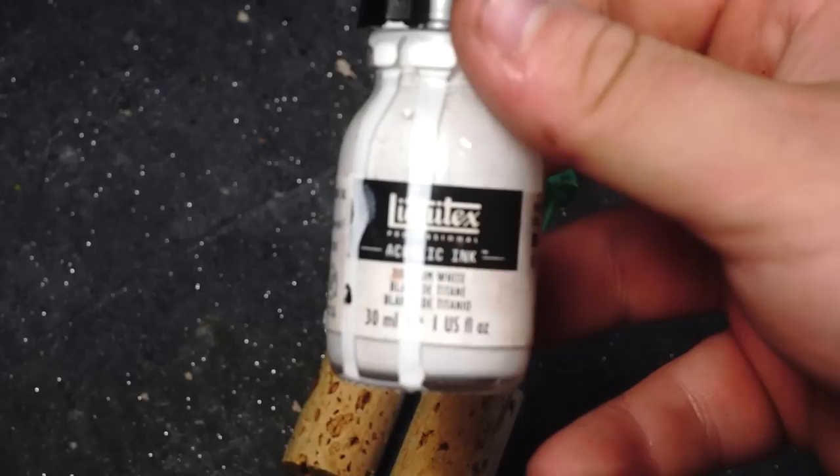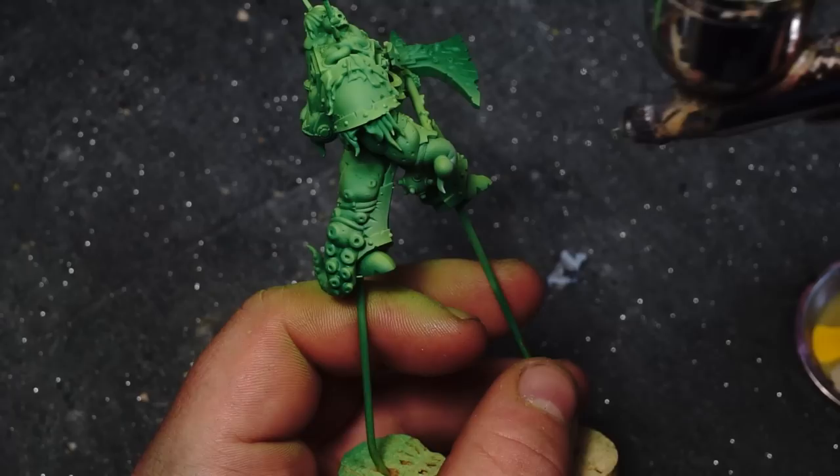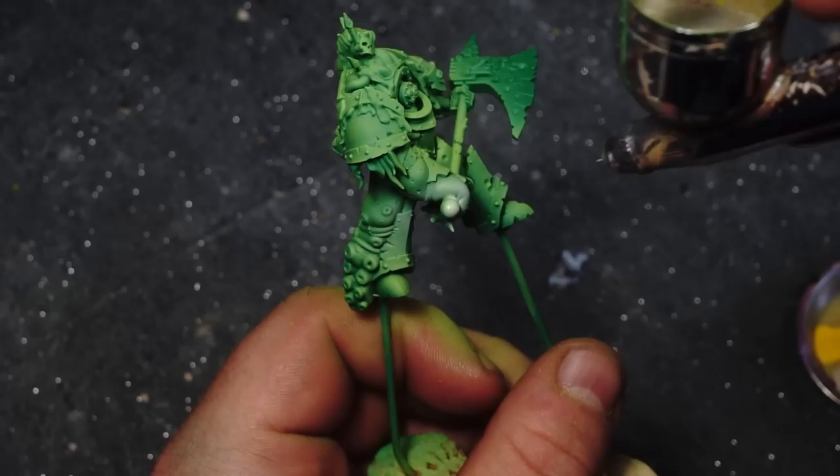Next up we're going to use our Liquitex Titanium White Acrylic Ink through the airbrush and we're going to use that to basically block out all of the fleshy parts of the model. You can see here there's a part of a tentacle holding on to the hilt of the axe, and there's also one great big tentacle sticking out from the back of his leg as well.